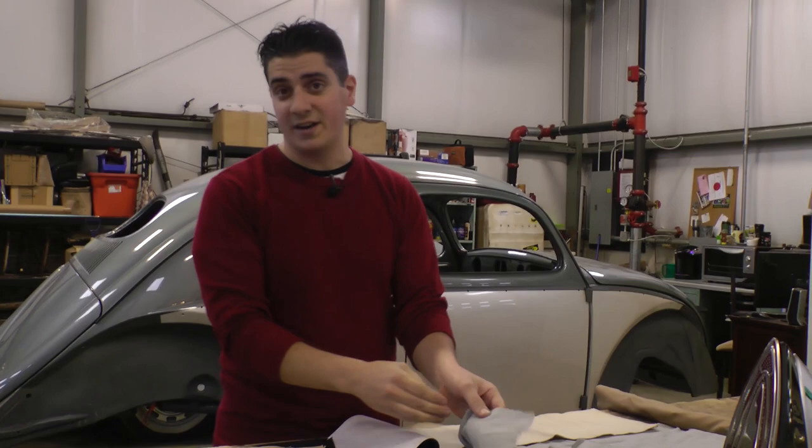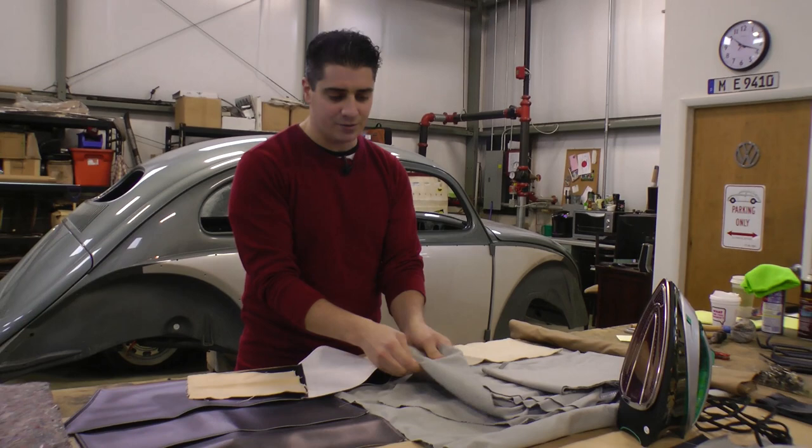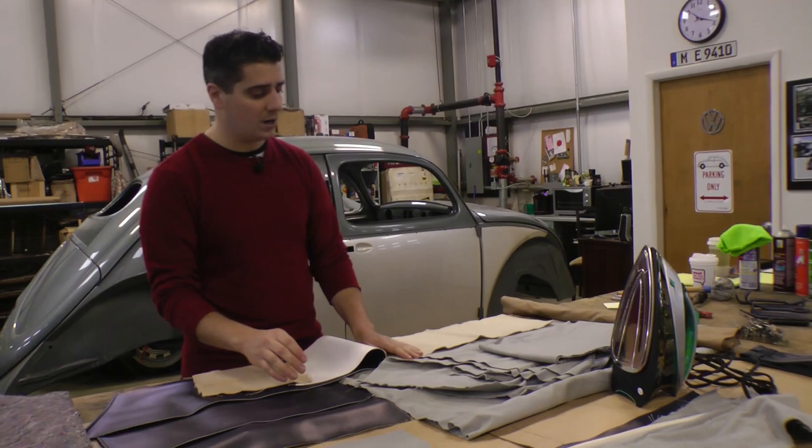You can get this from either So Fine in Texas or from WolfsburgWest.com. It's kind of like a mohair but it also feels a bit like polyester — that's what's available.